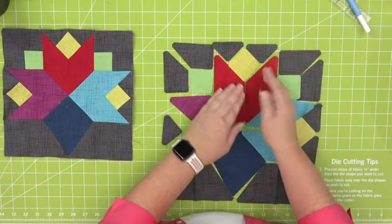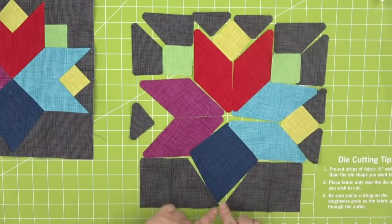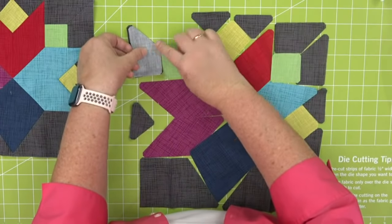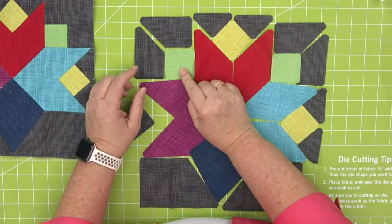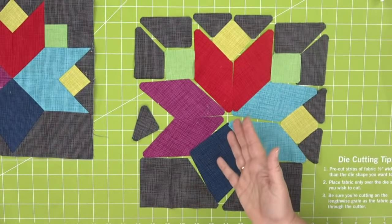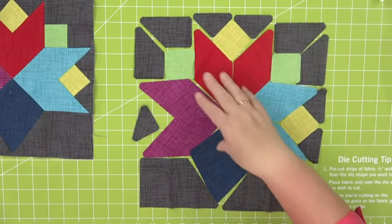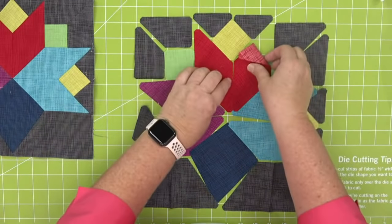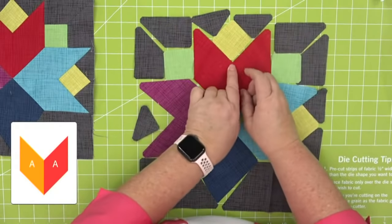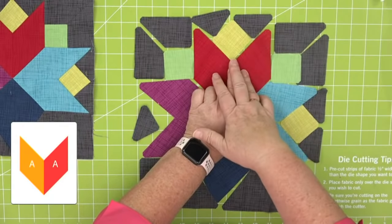A Y-seam is basically an inset seam — we can't sew this block without an inset seam. Here's one, here's one, here's one — there's one on each side. For this little block right here, we're going to sew these two pieces together and stop, then add the green square, then add this to the Y with a Y-seam. When I was making my step-outs I just did chain piecing — if you need three blocks for a row, cut them all out and do them all at one time. The first thing we're going to do is sew these shape A's together. We're going to put a Y-seam here, so stop sewing right here at that quarter-inch seam.